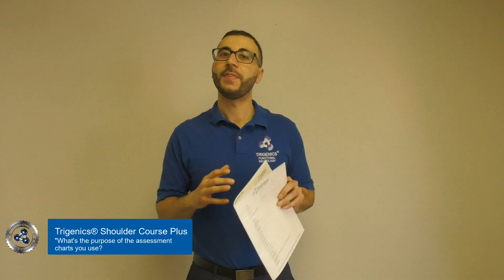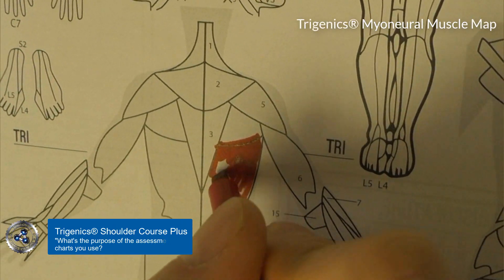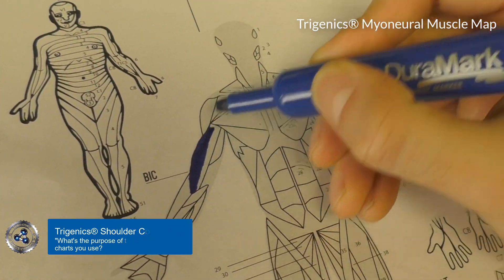In most cases, that can be quite difficult to jot down. So use the Trigenix myoneural map to mark in your over-facilitated muscles, which are going to be short, and your neurologically inhibited muscles, which are going to be functionally weak.